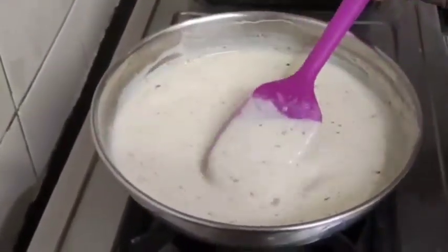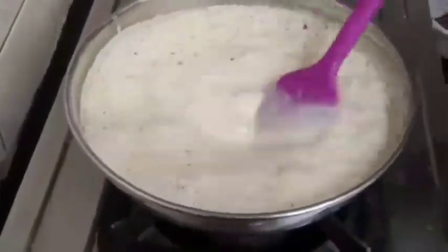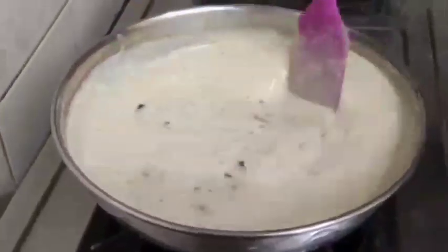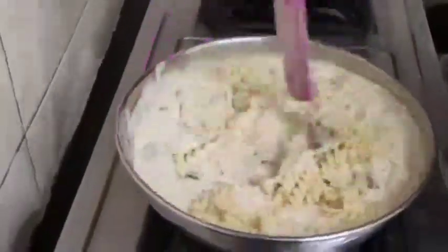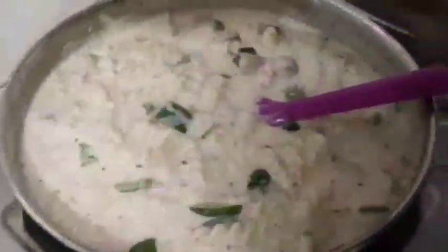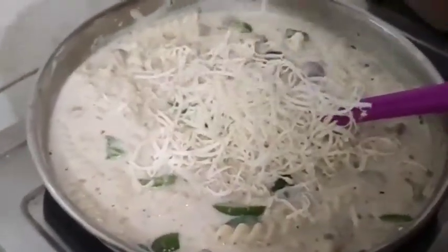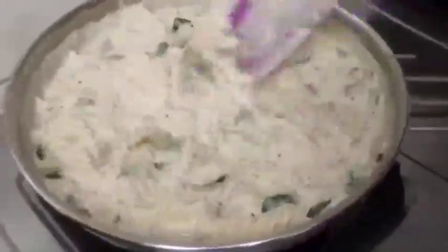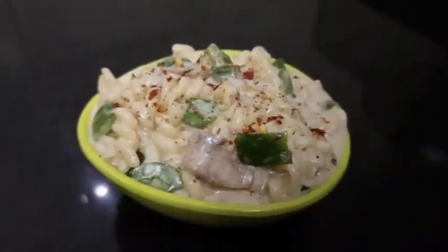We will share this white sauce pasta. Fry it with the mushrooms and pasta. Add a very hot sauce to the plate, then add mozzarella cheese and mix with salt. The white sauce pasta is ready.